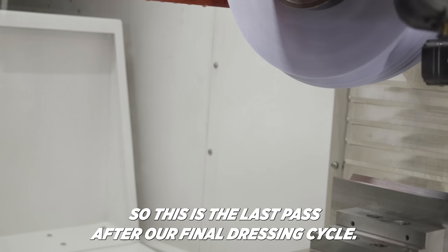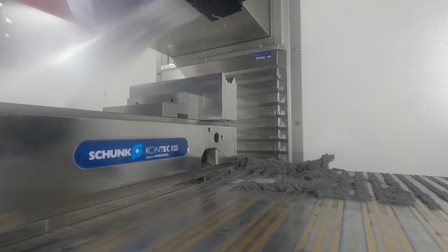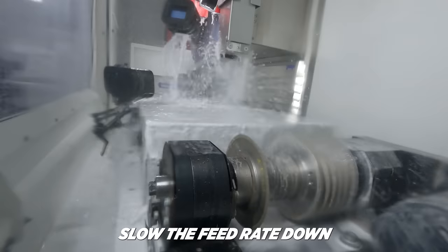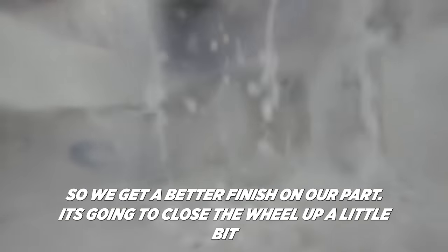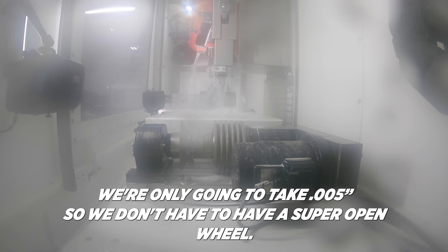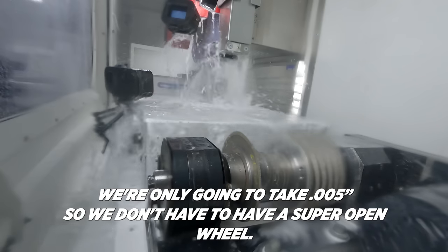This is the last pass after our final dressing cycle. For the last dressing cycle, I slowed the feed rate down so we could get a better finish on our part. It's going to close the wheel up a little bit, but we're only going to take five thousandths, so we don't need a super open wheel.